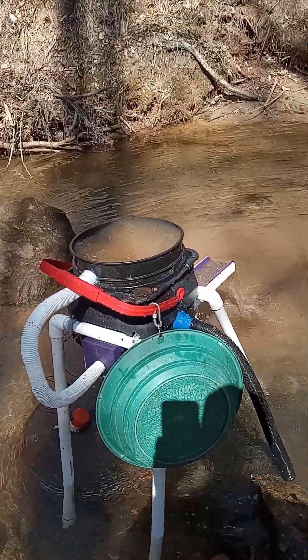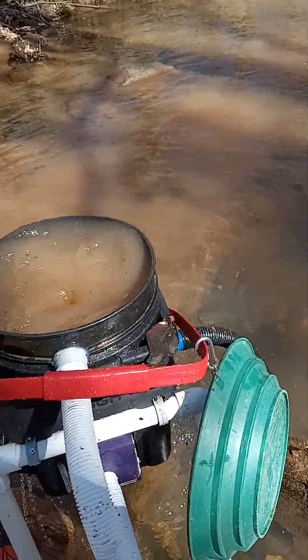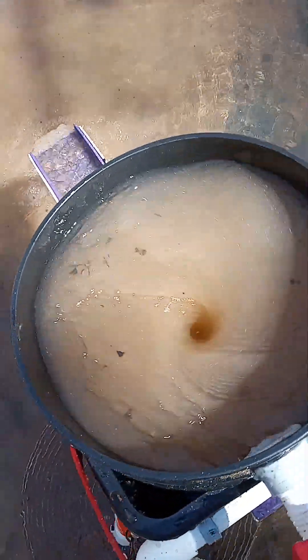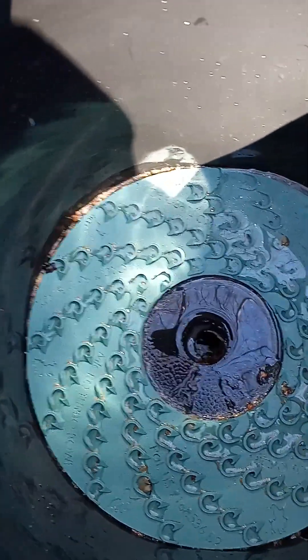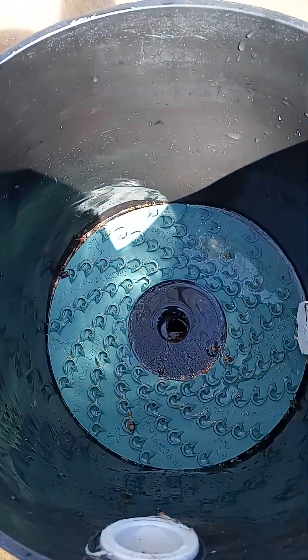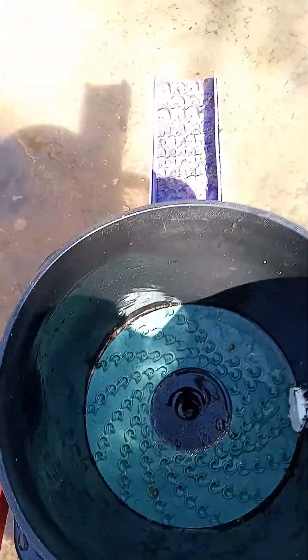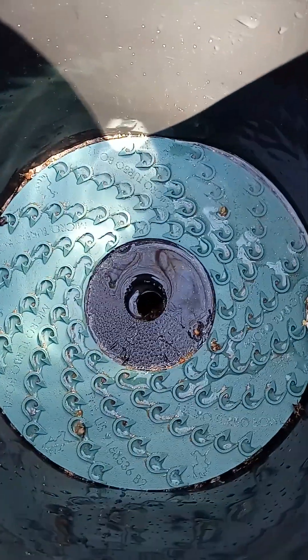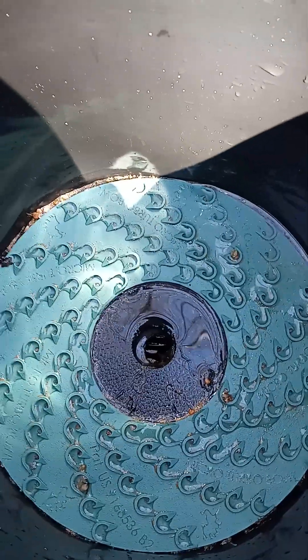I'm going to show you how easy this rig is to spot check. All you're going to do is cut your power off and let the water drain down. This is the only rig in the world that uses this Bluebow Turbo Mat as a production unit. You can also hook a speed controller up and use it to run cons — this is probably one of the best concentrate runners that exists.